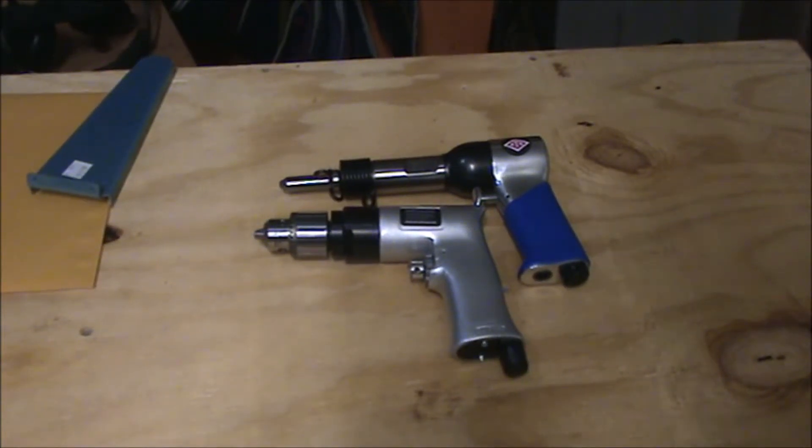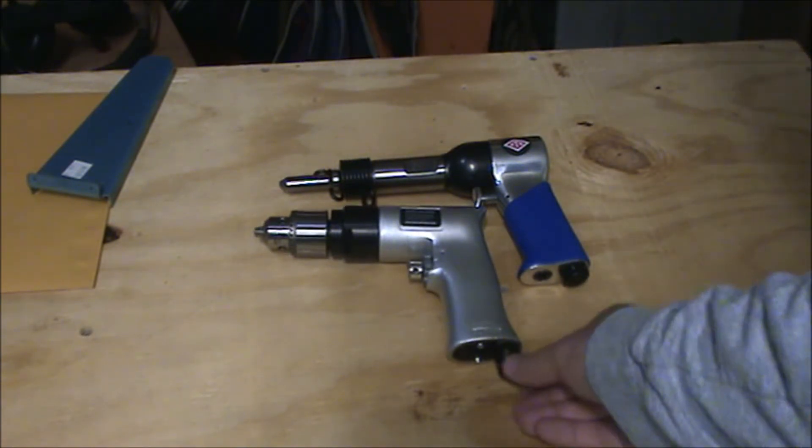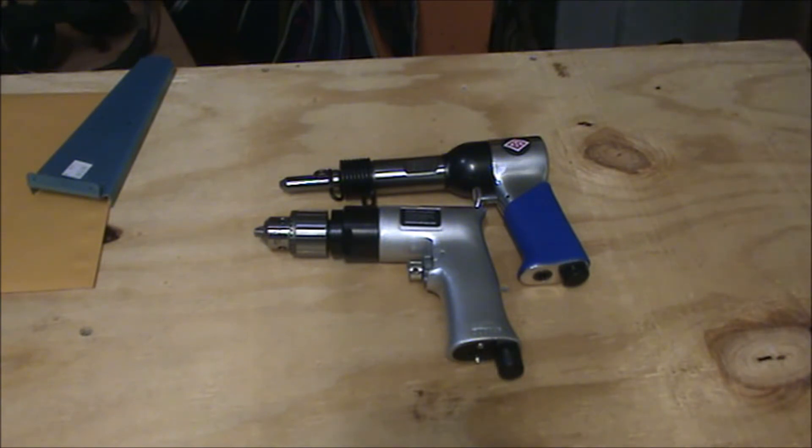Hey YouTube, Do-It-YourselfJunkie369 here. Today I'm going to be going over some of the tools that I purchased for working on the Vans RV10. This is just an introductory video to the tools themselves — the bare minimum that you'll need to get. I spent about $800 on tools before I even ordered the kit, and I got just the bare minimum really to get by with.